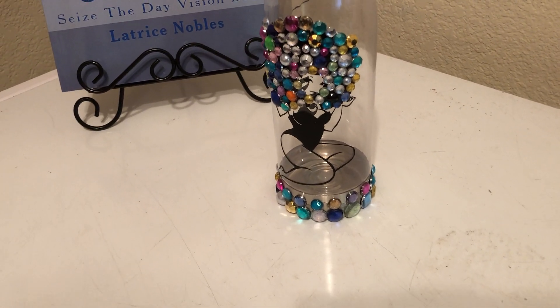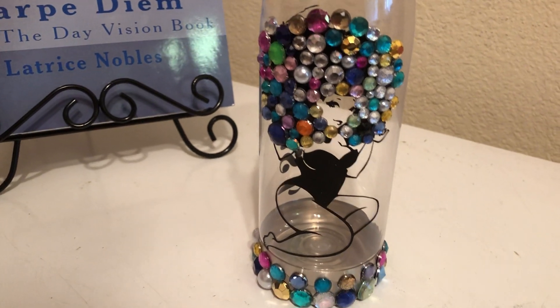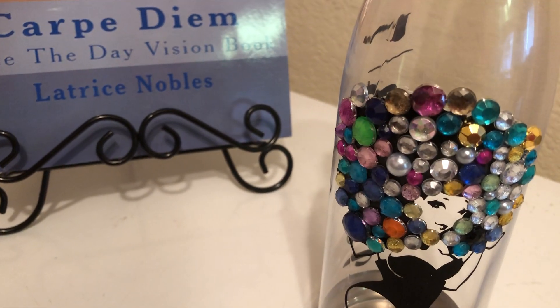Hey guys, it's your girl Latrice and I am here with another amazing — and when I say amazing I mean amazing — DIY. Guys, this is a rhinestone water bottle!